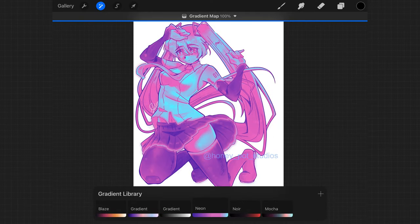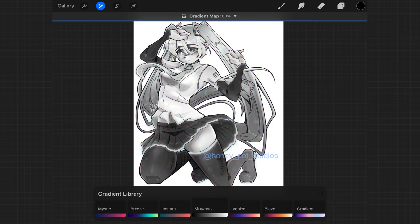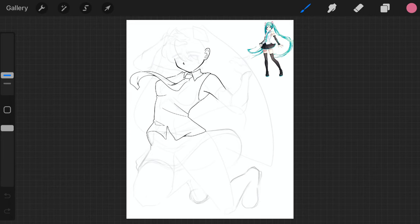Instead of adjusting the hues, saturation, and brightness of your drawing, it adjusts the range of colors in it. For example, it can make every red green, and every blue orange, and vice versa. And bonus tip: you can use the black and white gradient map to check the values of your illustration. In fact, this drawing was done entirely in grayscale and I simply added a gradient map over afterwards. It's a really good exercise that I highly recommend you try sometime.